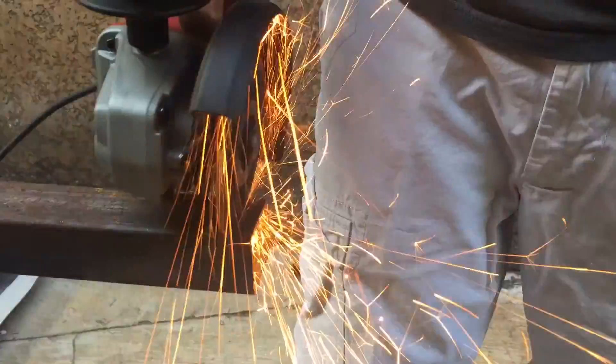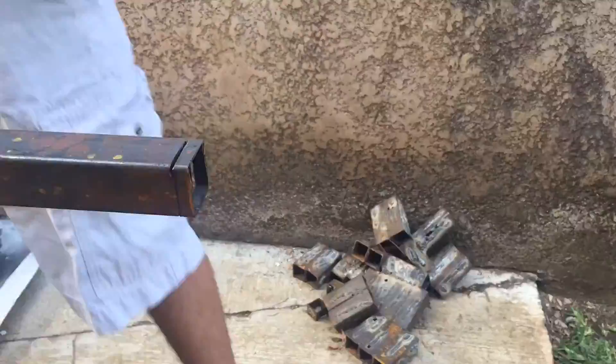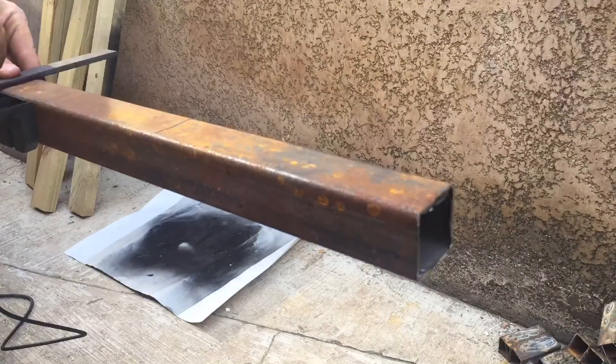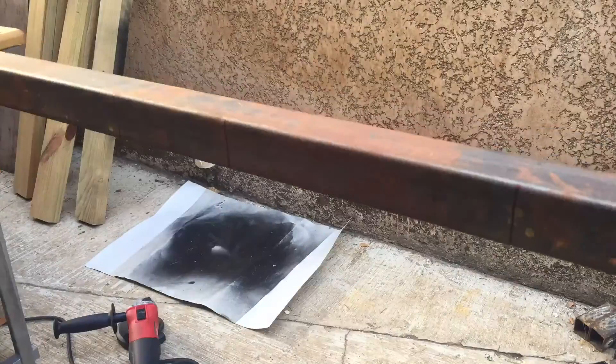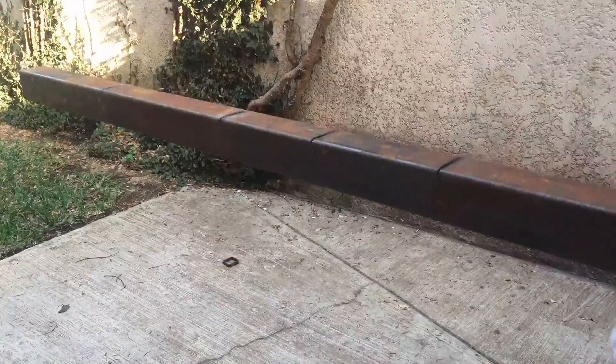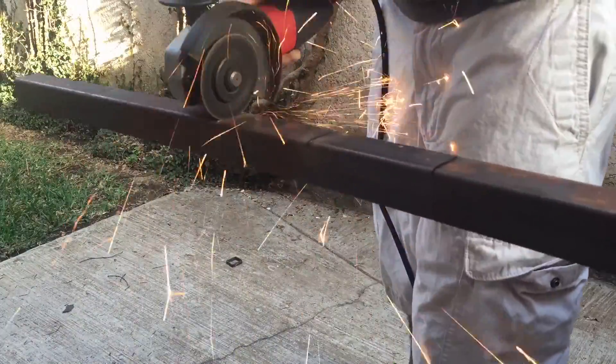I started out by using a 1.5 inch square tube that I had lying around. It has a coat of rust, but afterwards I'm going to take it out. Here I just cut off the end to make sure that all of my cuts were going to be straight. Then I used a measuring tape to make the lines for my different cuts and simply transferred it to all of the different sizes. Then I used my angle grinder to cut it and it worked great.